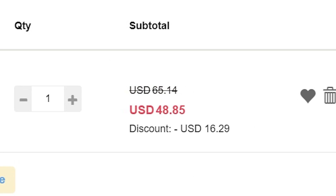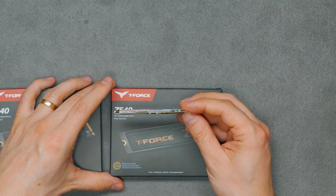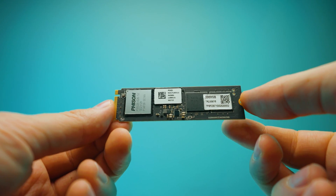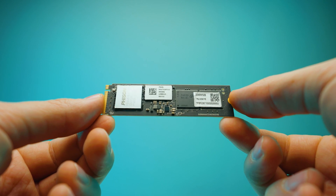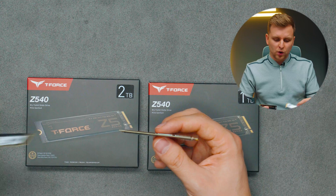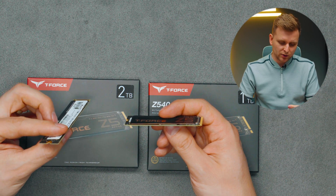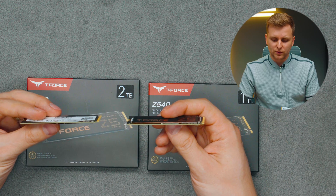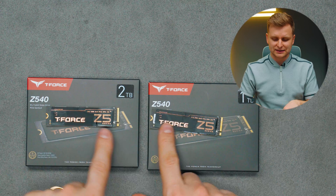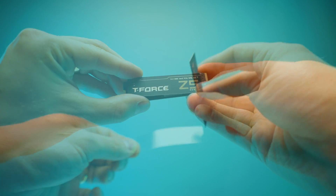If you look at the drive very closely, you can see that the drive is dual-sided. Bear that in mind if you want to slot it into certain slots that only support one-sided NVMes. The 1TB and 2TB versions both have a very similar amount of chips on both sides, so it doesn't matter if you go with a lower capacity — they're still both dual-sided.